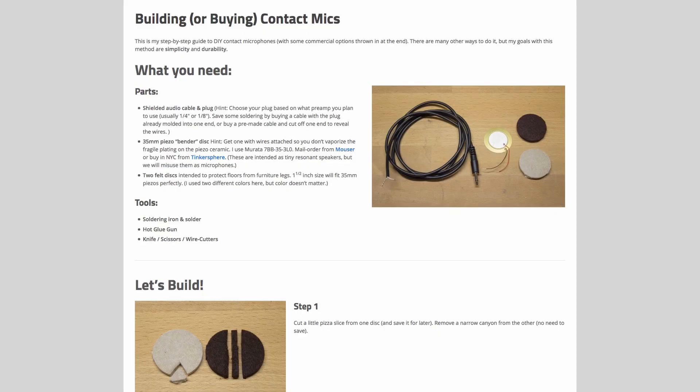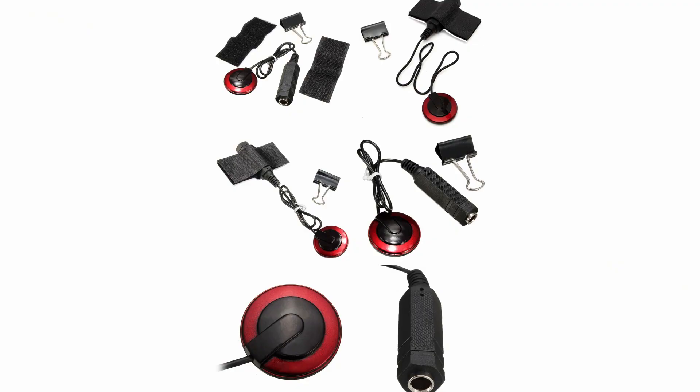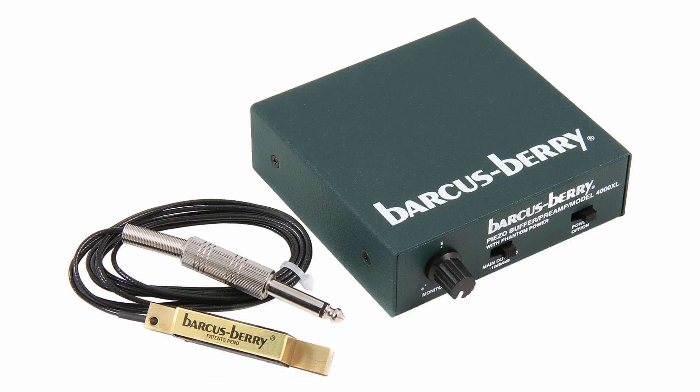You can get contact mics for as cheap as $5 or $10 a piece if you buy something that's either do-it-yourself or really basic in setup — no shielded cables, a really small element, and not the best build quality. At the high end, and probably what you'd find most commonly in the post-production sound recording realm, is the Barkus Berry 4000 Planner Mic Series.